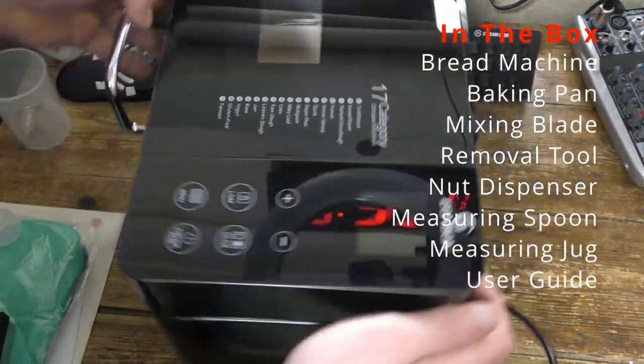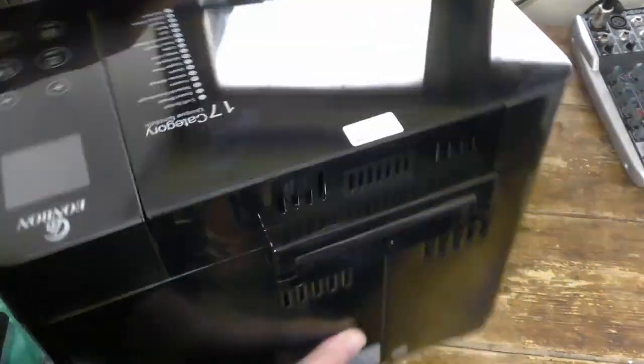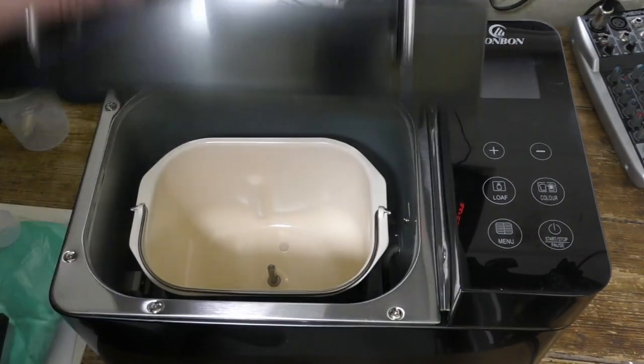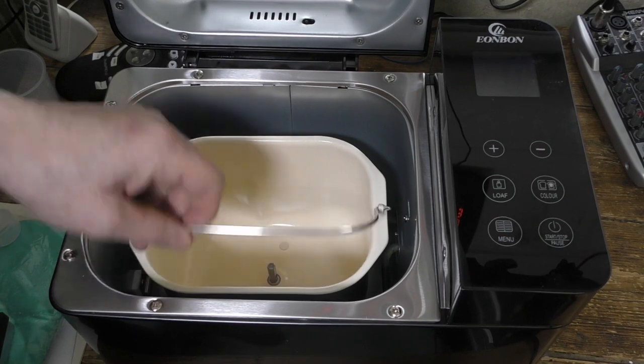Here's the bread maker itself, which certainly looks good. It's got this high gloss finish and the casing is made from metal, which can sound a bit tinny sometimes. It also gets very hot when it's in use, so be careful when you touch it.